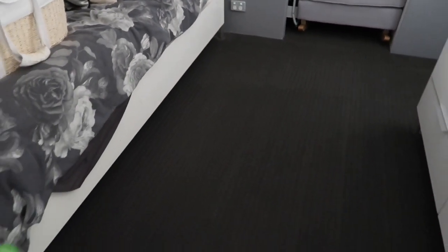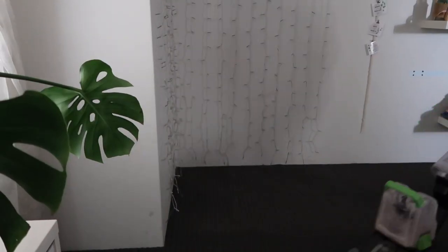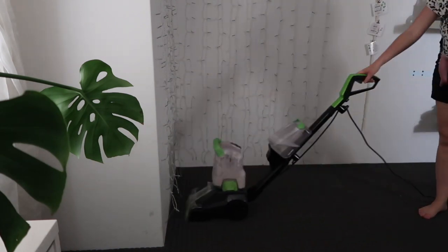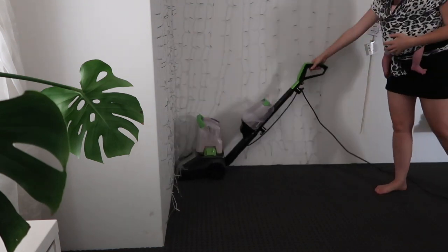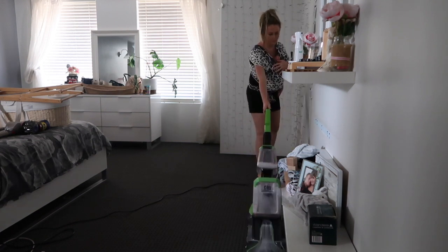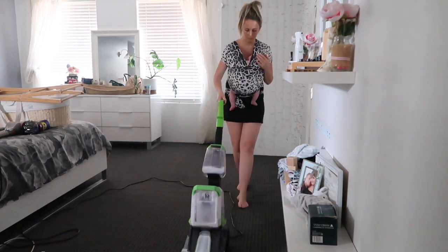I've just done this bit and we're going to tackle this bit now. I'm in love with this machine so much already. If this doesn't indicate how easy this machine is to use - it's 43 degrees today, I have a baby strapped to my chest, and I'm cleaning my carpet. I dare say it is super easy to use.